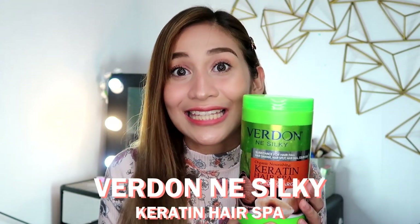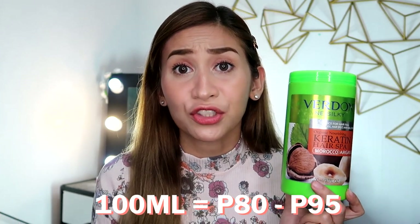So for today's video, it's just gonna be quick because it's an easy-to-use hair spa. We're going to be reviewing this Verdon Silky Keratin Hair Spa. It's my first time to use this one, and I'll share my thoughts. You can see a lot of this online, and when you check out Shopee, 100ml worth of product is around P80 to P95. Actually, it's very cheap because it's a lot of product — especially if your hair is short.